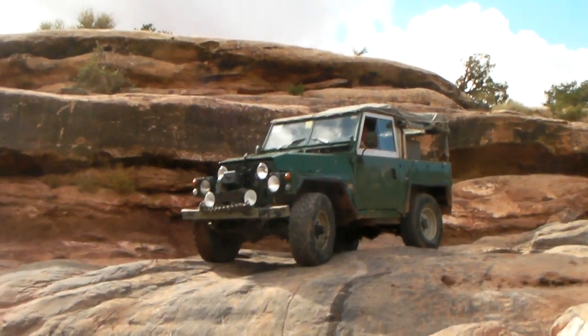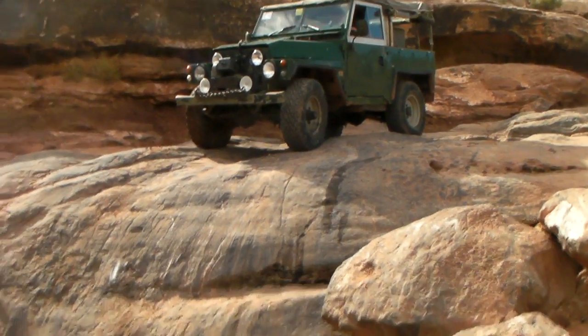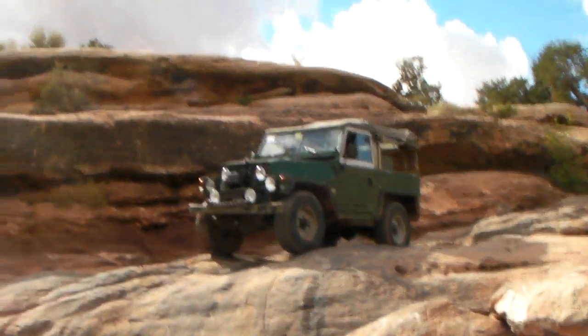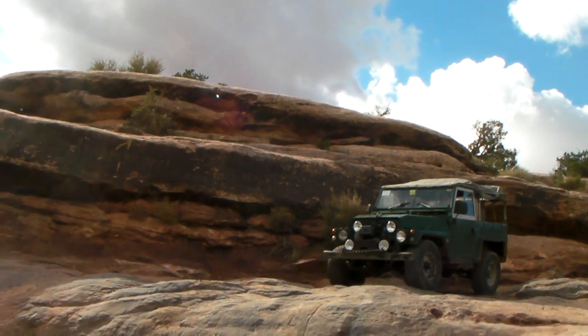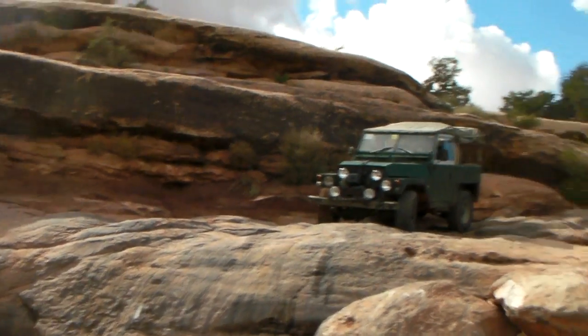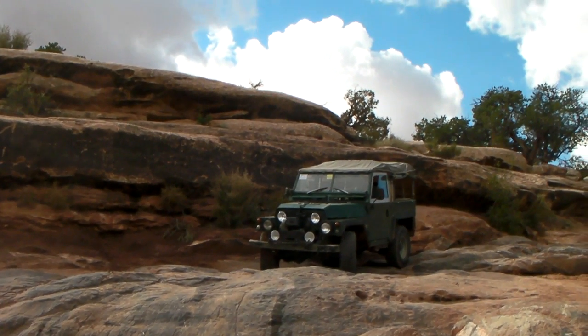We're going to have Tim come careering down this rock face here. I just did it in the 101 and he kind of hit bottom pretty quick and hard. We're going to see if he can square himself up so he doesn't cross axle as he goes.